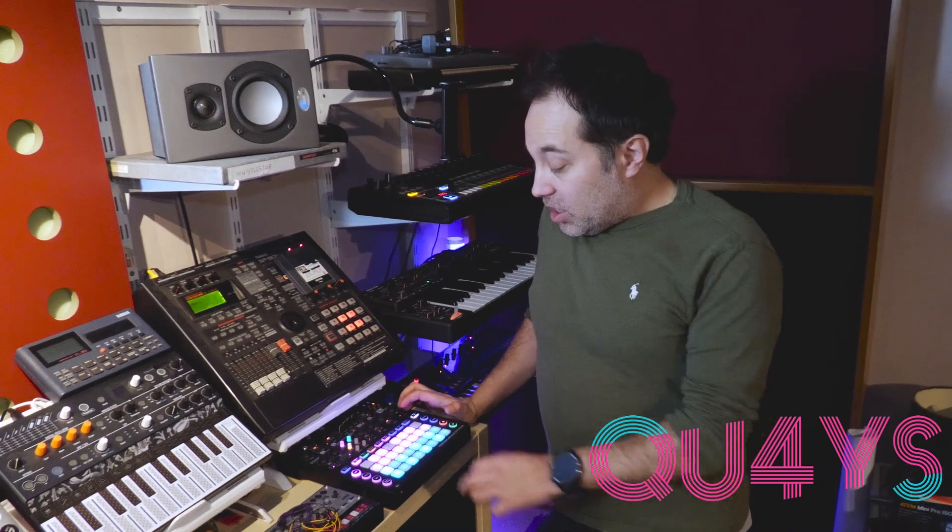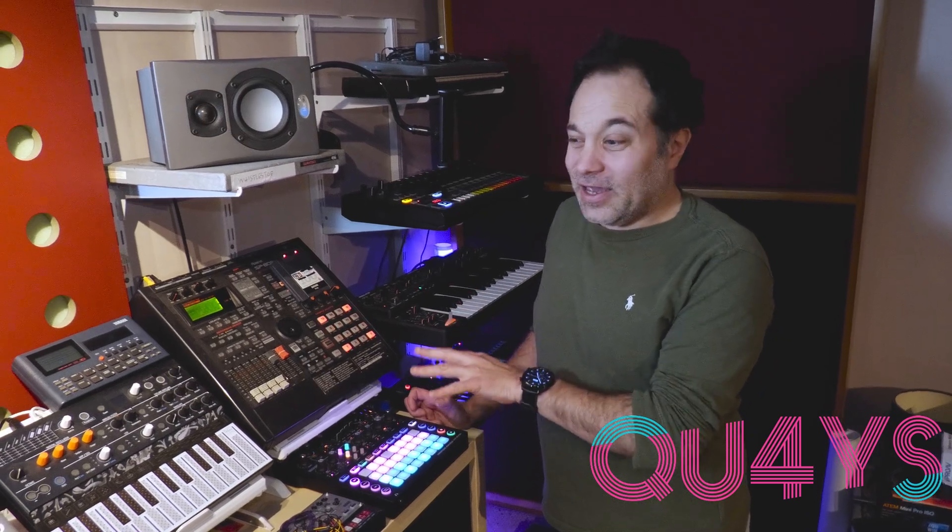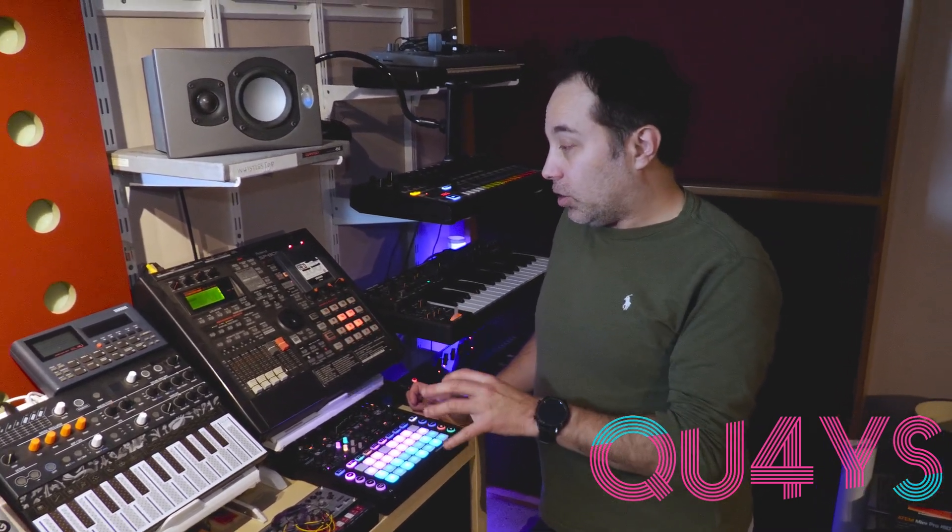Kind of going more British sound now — Novation Monostation. It is a two-voice analog synthesizer, similar to a Bass Station. I've used this quite a bit. Too many choices, not knowing where to start, but the sequencer on this is really, really good. I've been using that for quite a long time.